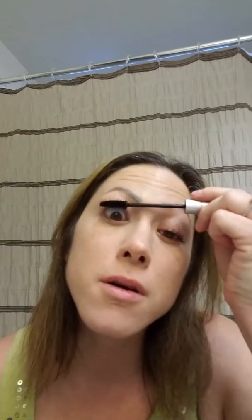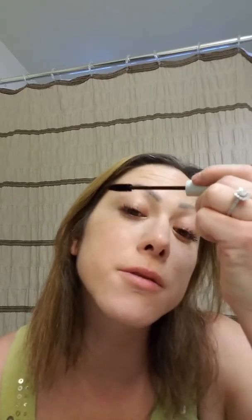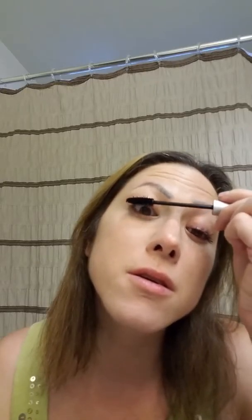I'm literally just doing a touch-up, which technically you do not have to do. I'm just doing it for the fun of it.